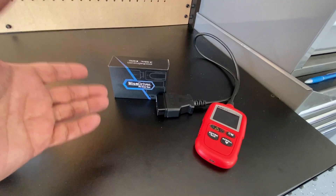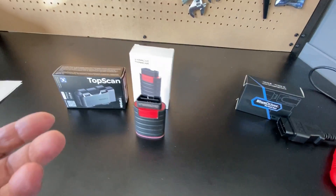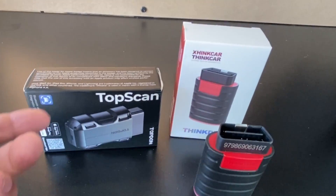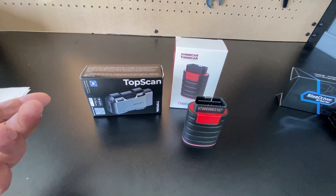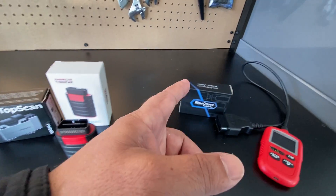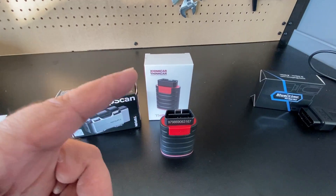The TopDon has a total of 10 special functions, the ThinkDiag has 15, and the BlueDriver really doesn't have special functions in the same sense. The two on the left are scan tools, and the BlueDriver on the right is an OBD2 reader with some enhanced functions — that's what I found from my experience. I like the TopDon unit and I definitely like the ThinkDiag unit a little bit more.